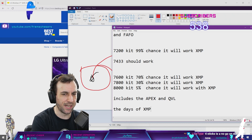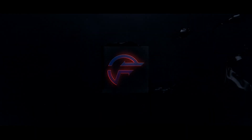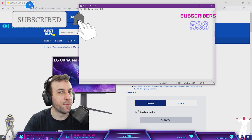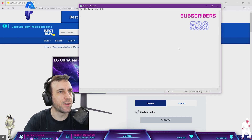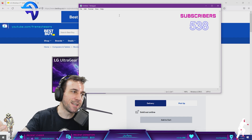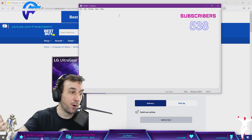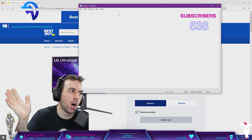The days of XMP are over. Do you remember me complaining about voltages on my memory overclocking, and how there were some voltage limits I couldn't go past on my memory controller without errors? I get this 13900KF that does 4400 in gear 1 on DDR4, I put that in my Apex, and all those voltage weird oddities are gone now.